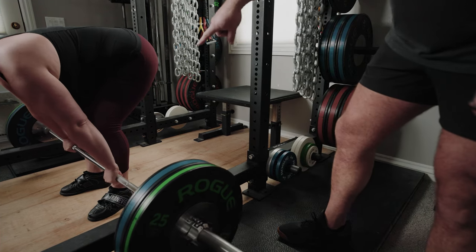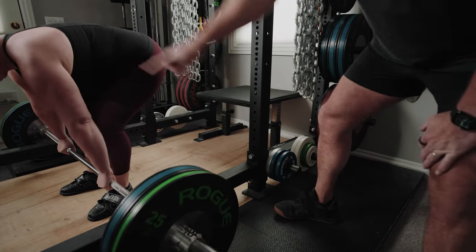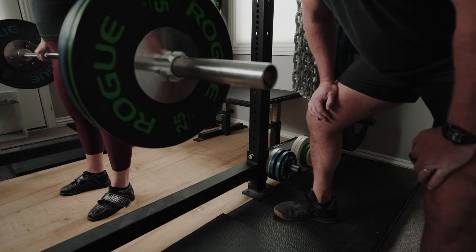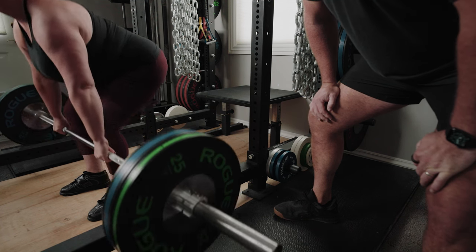Roll it back. Perfect. Chest up. Pull. Down. Roll it back. Chest up. Squeeze. Go. Down. Roll it back. One more — last one. Chest up and pull.